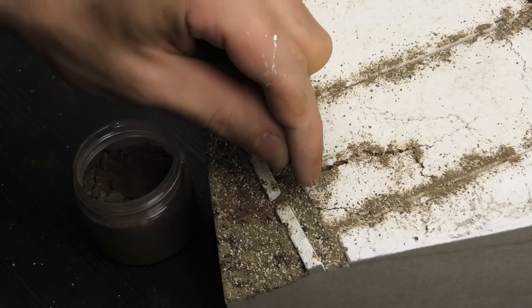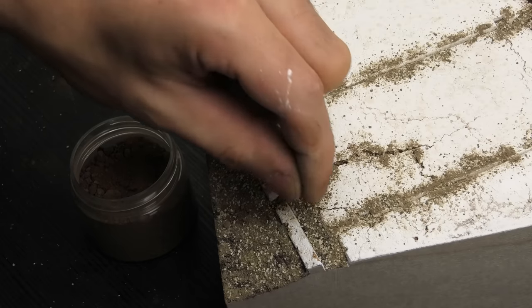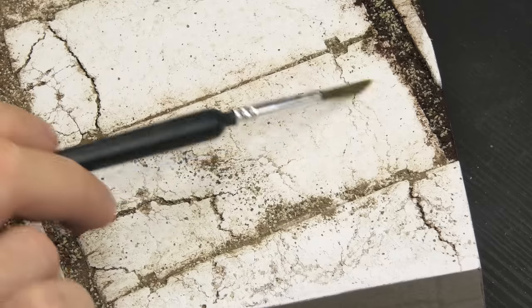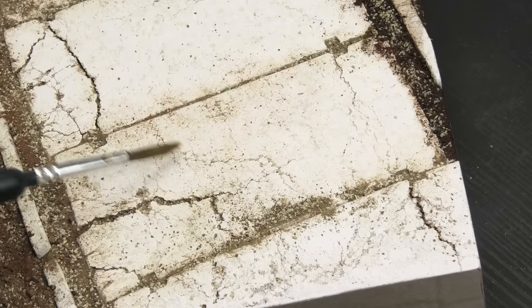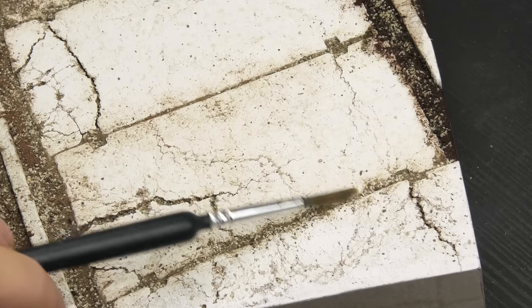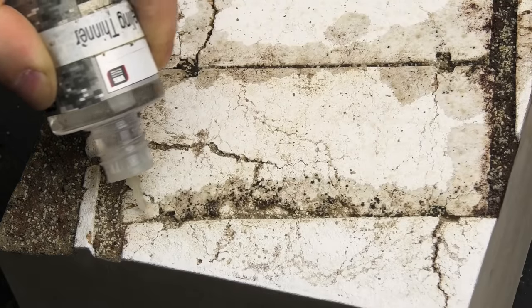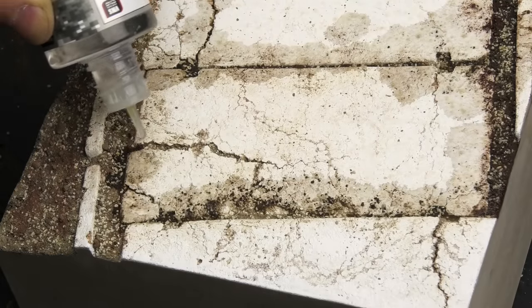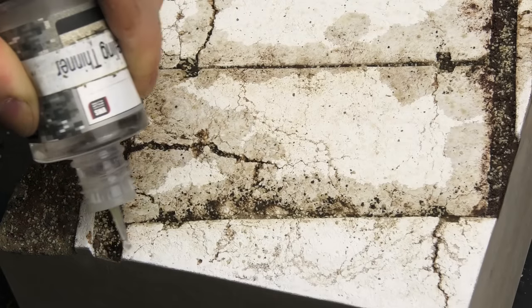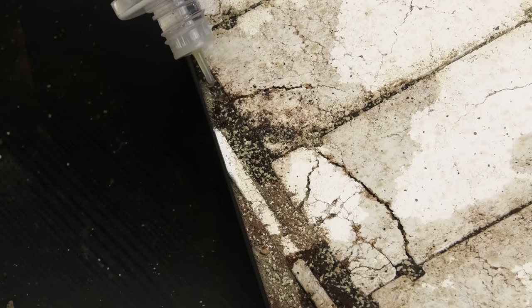I also used real earth to fill the gaps between concrete slabs, and I was also able to try some prototype real earth from VMS — if everything goes smoothly, it should be coming out soon, opening up more possibilities for modelers. The earth can be moved around with a paintbrush, which helps make the effect more controllable on the concrete. To fix it in place, we need to break the surface tension by soaking everything with isopropyl alcohol. I don't have any at hand, so I used Mr. Leveling Thinner — but the effect remains the same. The ground becomes saturated and will nicely absorb diluted PVA glue.